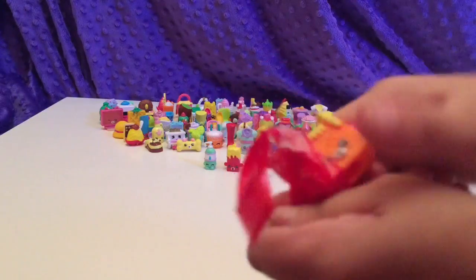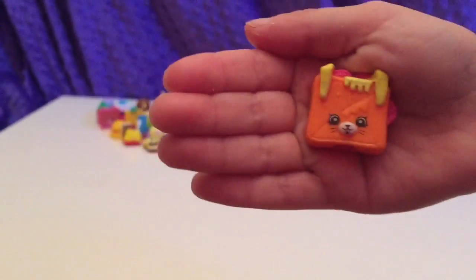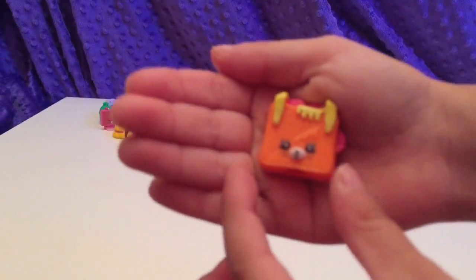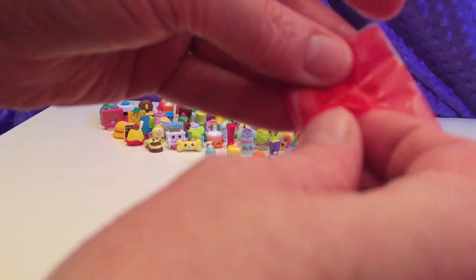We have Tasty Toast — he's sticking to the inside of the bag. Here's Tasty Toast in the orange. I love him. We already opened him in a different color in our last video.